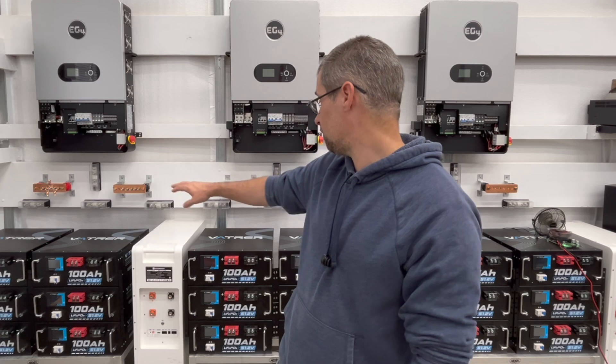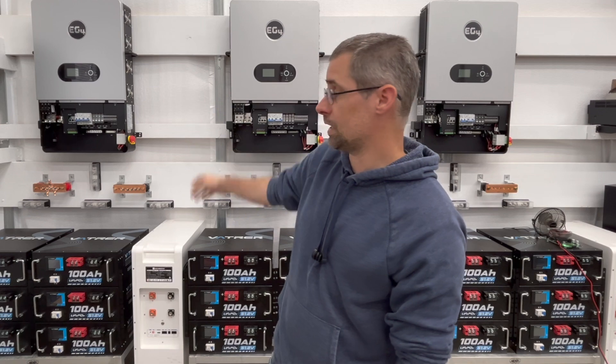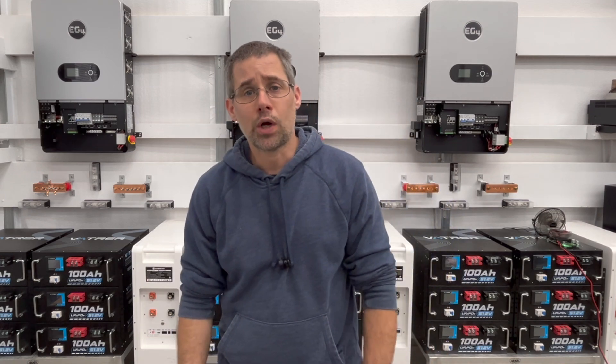So I've got to move the batteries, take down the inverters, mount the board, put everything back up, and then I'll be ready to start wiring everything.